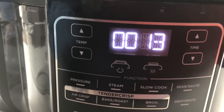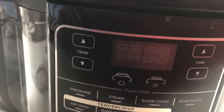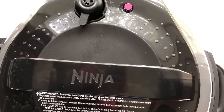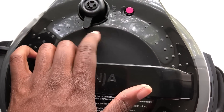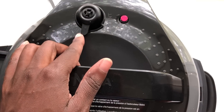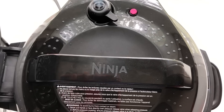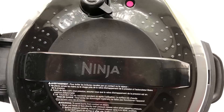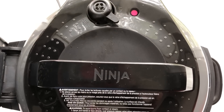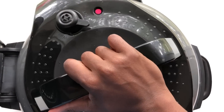It's finished, so now I'm going to do a quick release. Just like all other pressure cooker brands, make sure you're not standing right in front of it — switch it over to vent. Ow, you've got to be careful. All my pressure has been released because that little red button up top popped down, so now I'm going to open it.